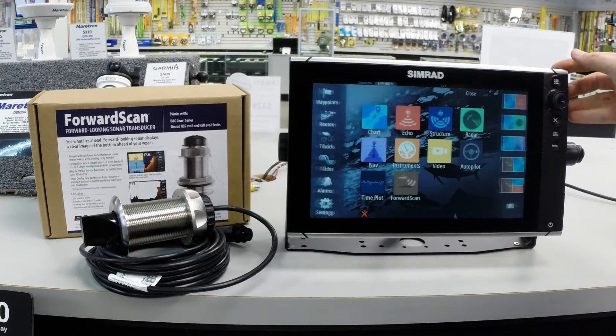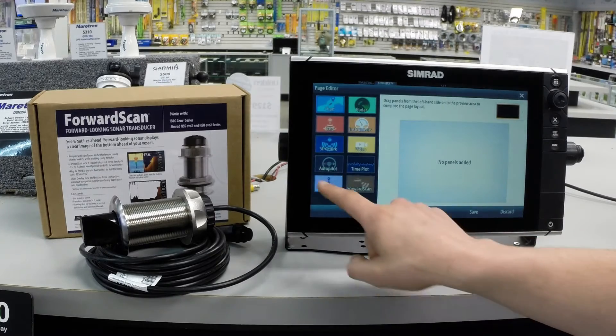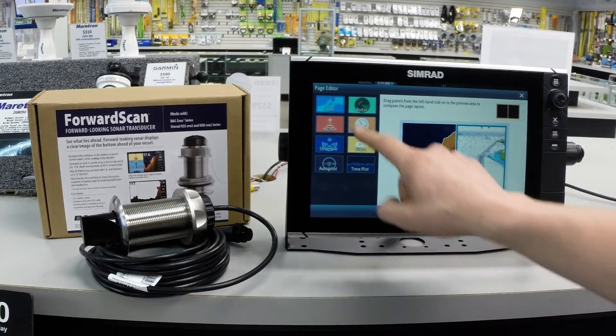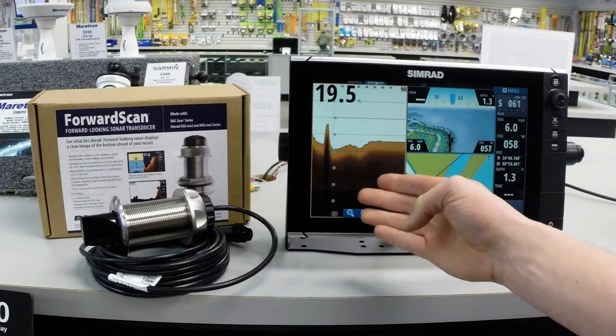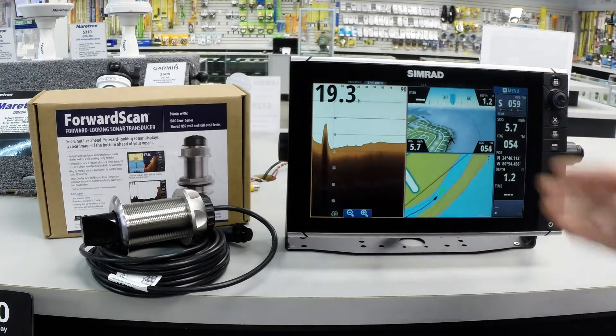It's very easy to create multiple pages here. We just go to our home screen and we can add a page so we have all the information we need at hand. We can do our Forward Scan, Navigation Screen, and a Chart Screen. Save that. Then we have everything we need to see what's in front of us both on our chart and all of our nav data as well.